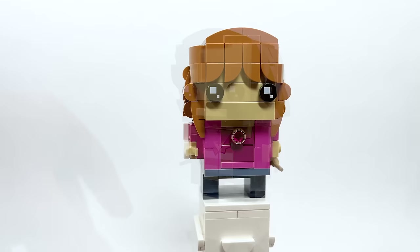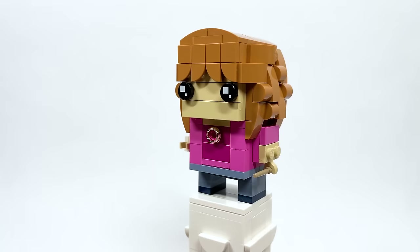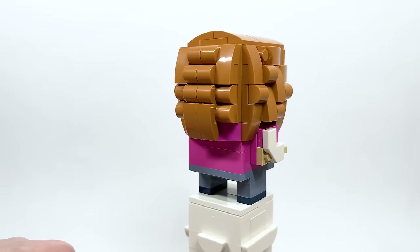Here's Hermione Granger — as I said, it doesn't scream Hermione to me. Some of the hair detailing is interesting. She does have the Time Turner around the neck and a cast piece, which is cool — not sure if we've ever had that before for a Brickheadz. Also, she's got a hood underneath there too.